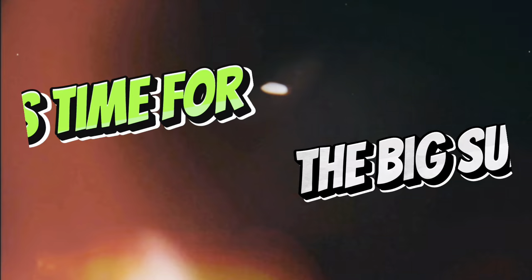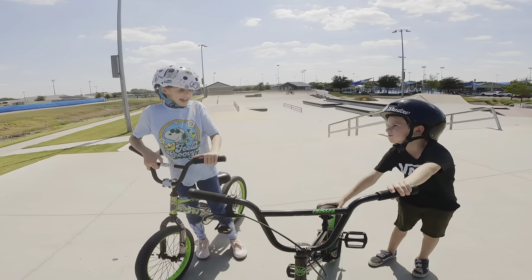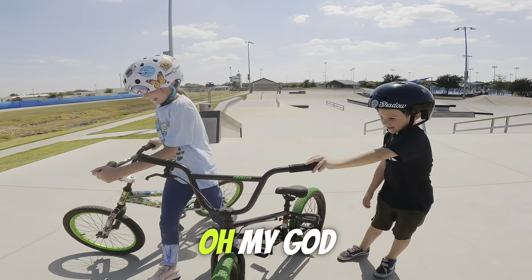After it passed the test, it was time for the big surprise. This is a new bike now — so good! Oh my gosh.